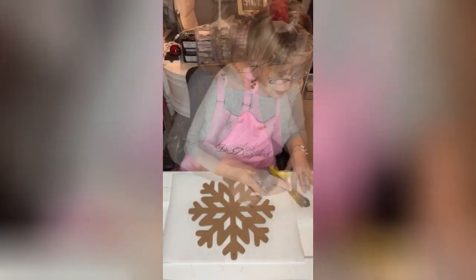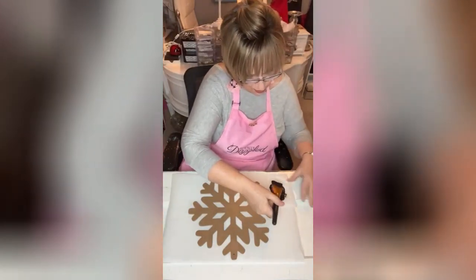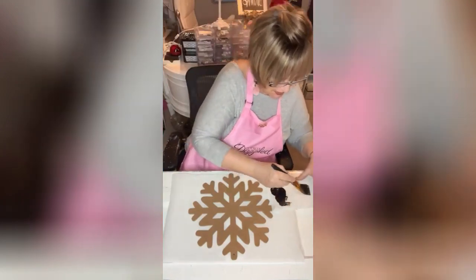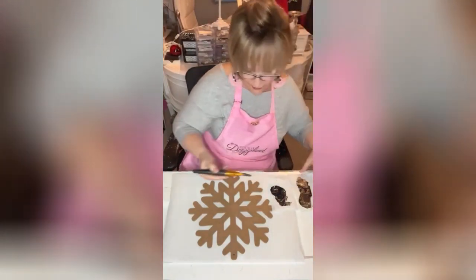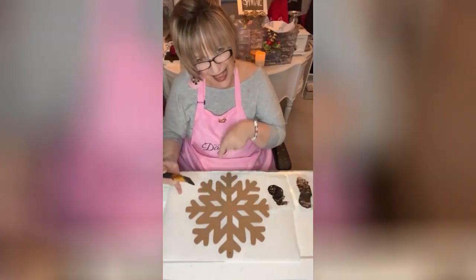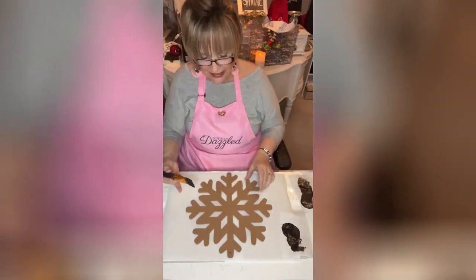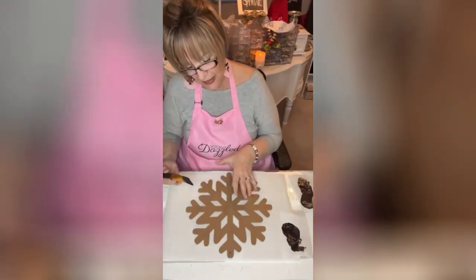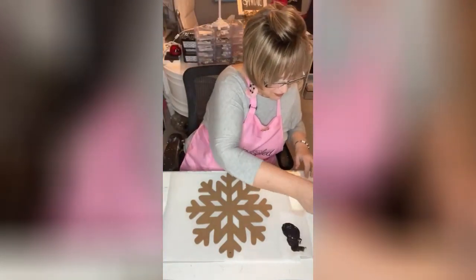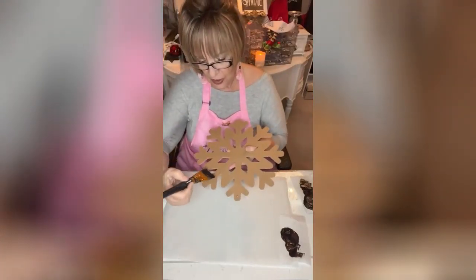I'm going to get some paint on this big old Walmart brush — not too much, my husband would say not too much. I'm just going to kind of dab some of it off because I don't want to get in between the lines. It's tedious and takes a very long time, and it's not necessary because I think it might give it a little dimension and make it look even better if I don't do that.